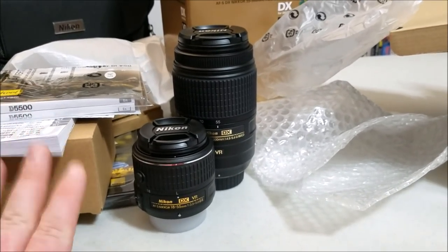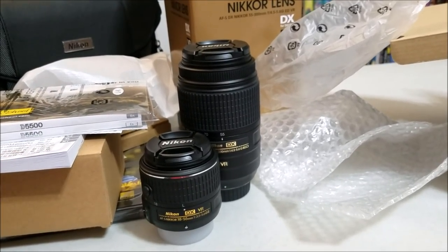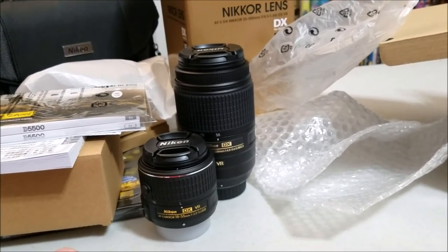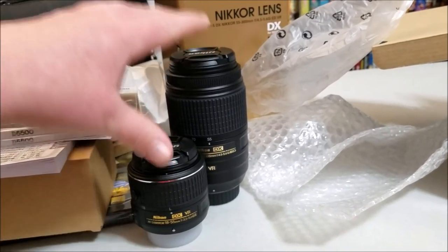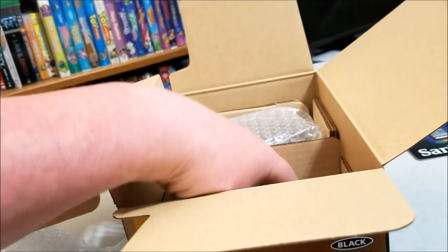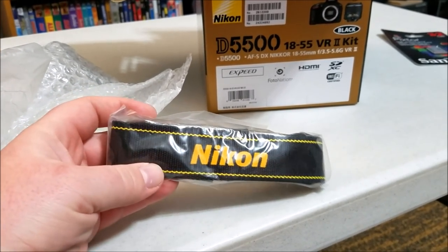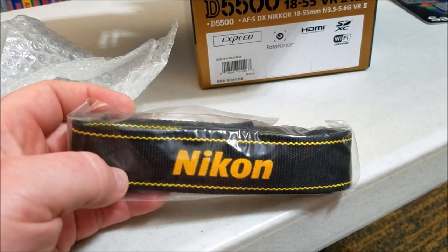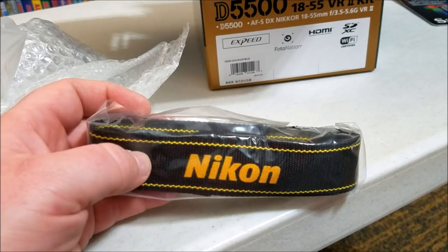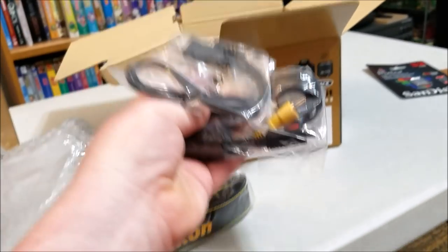Very nice for the price - for $500 I got both kit lenses. A lot of times if you search this camera online, you only get the camera itself without any extras for that price - no lenses, no bag, no extra battery. Here is the very nice Nikon strap, which always reminded me of a work strap - that construction-site yellow color. Very cool.